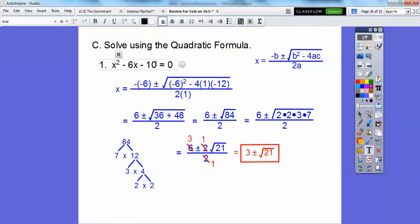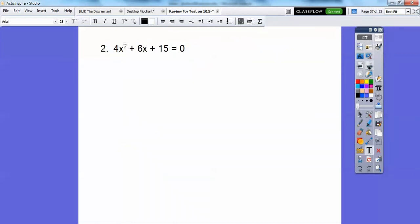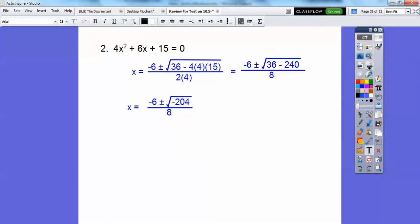Here's another one using the quadratic formula. When we work it out, we get a negative 204 inside the radical. When you get a negative under the radical, that means no solution. In Algebra 2 we'll start dealing with imaginary numbers, but in Algebra 1 this is a no solution case.